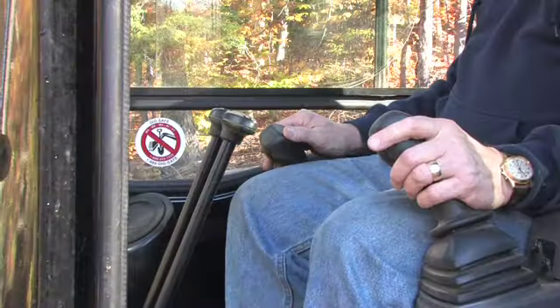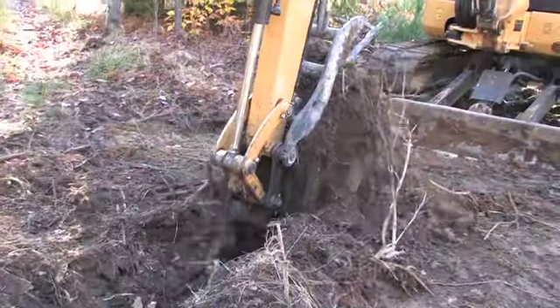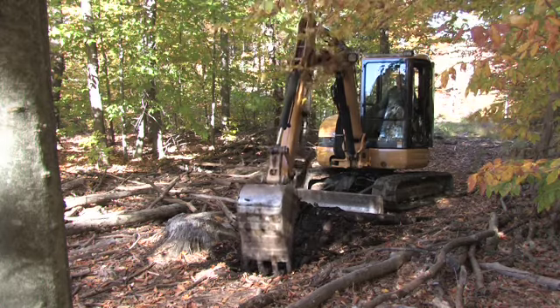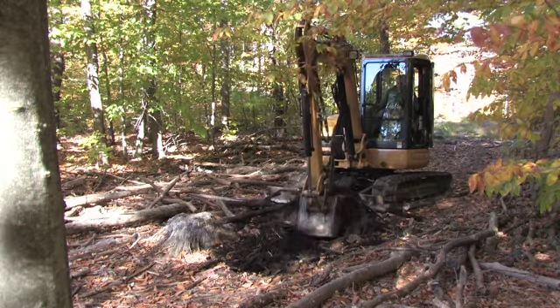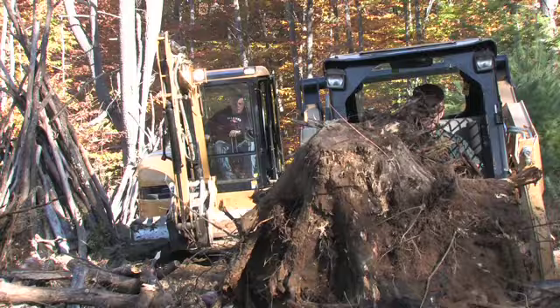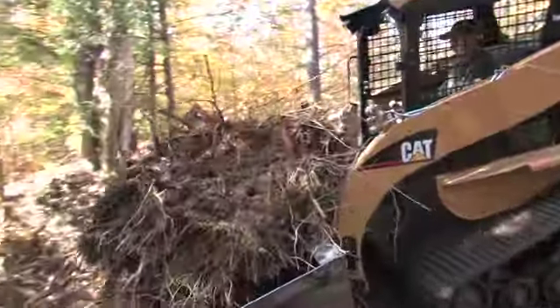The controls on the equipment may look confusing at first, but with some instructions and practice it's easy to get the hang of. What I've found to be an effective stump removal method is to use the excavator to dig around the sides of the stumps until they can be popped out of the ground. Then you drop the stumps into the bucket of the loader and the loader hauls the stumps to a staging area where they can either be trucked off or left to decompose.